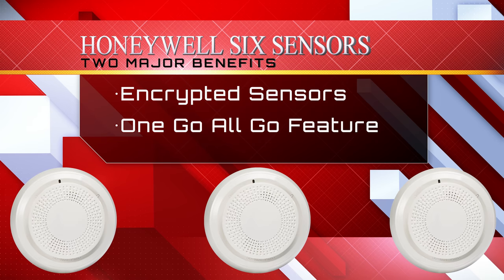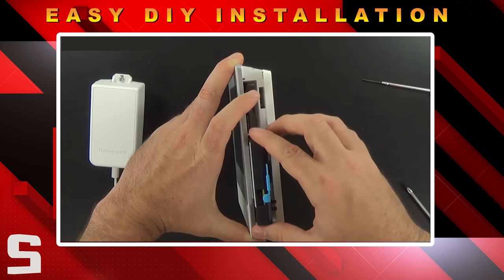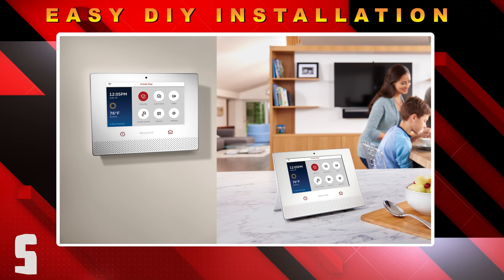Out of all the wireless systems we cover, the Lyric controller is the only system able to perform this task. Installation of the Lyric controller scores great remarks because all the end user has to do is slide the cellular communicator into place, install the backup battery, and decide whether they want to wall mount or desk mount the control panel.